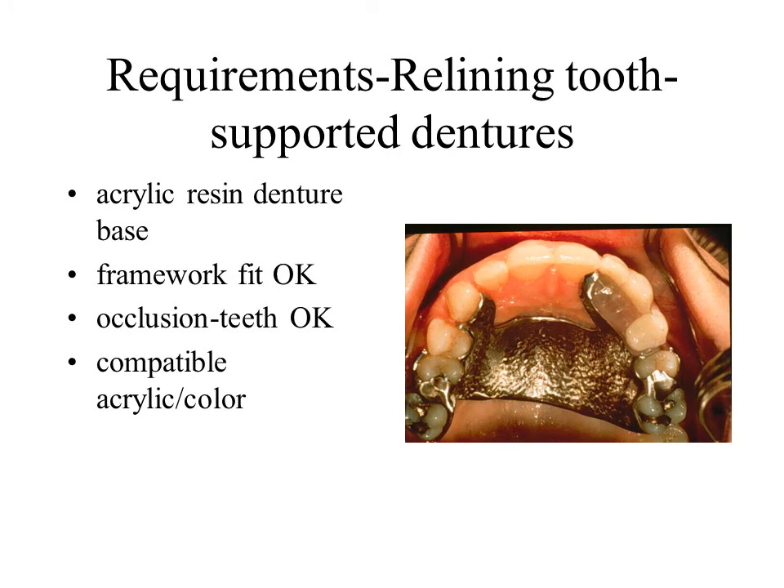Generally rebasing is preferred if teeth need to be replaced. To accomplish relining or rebasing, the base must consist of acrylic. In general, metal bases may not be relined without laborious modifications. Because the tooth-borne partial denture cannot be depressed beyond its terminal position or rotate about a fulcrum line, a closed mouth impression technique is usually employed.